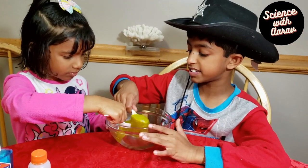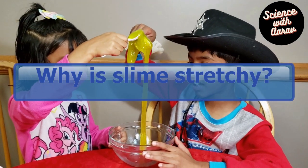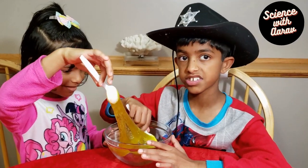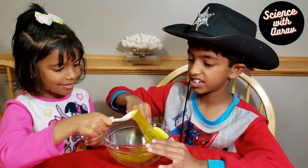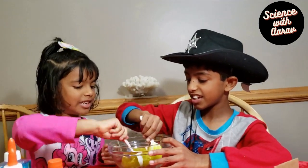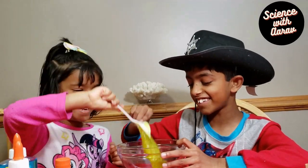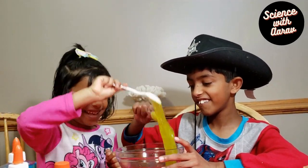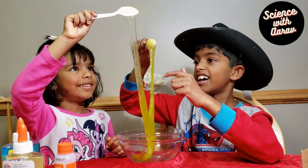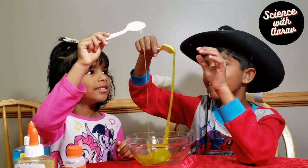This slime is super stretchy — watch this! That's because slime is made out of polymers. Polymers are a chain of molecules which keep it stretchy. It's like the slime is jumping up. See how the slime is holding on to the spoon — that's all because of the polymers, the thick chain of molecules.